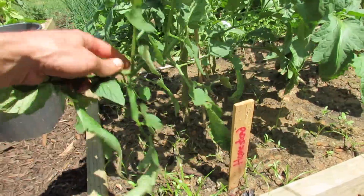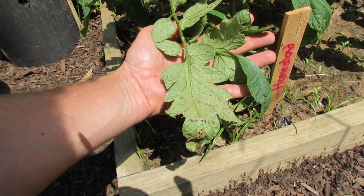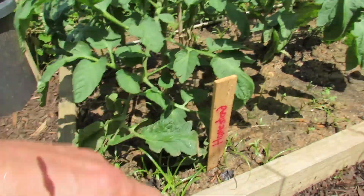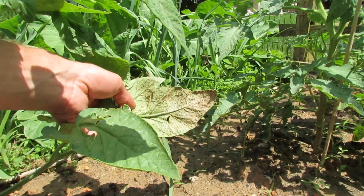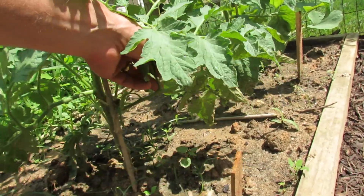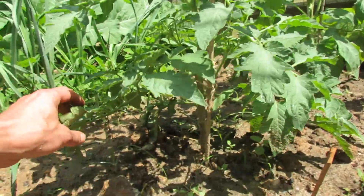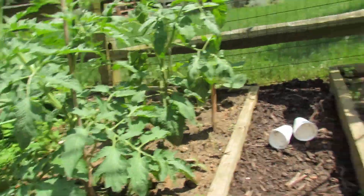If you come around to the tomatoes I haven't done much yet with, you can see on the underside the soil splash, and that's how the spores will be spread. This is the exact reason why you bottom prune your tomatoes and why you put down grass clippings, mulch, newspaper, or any combination of things.